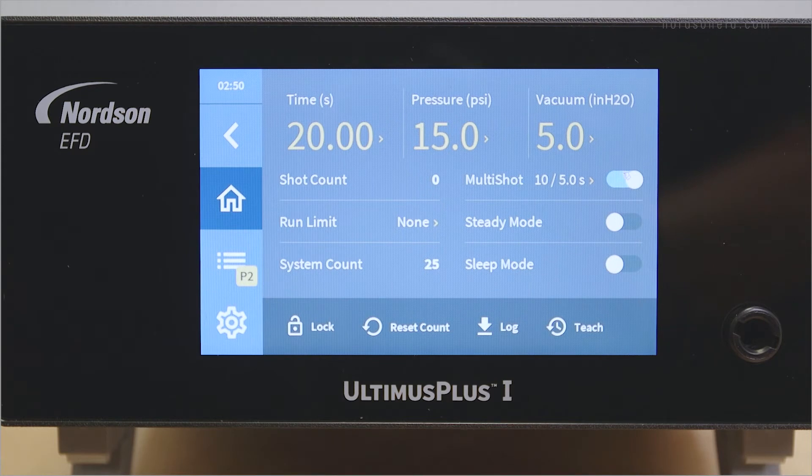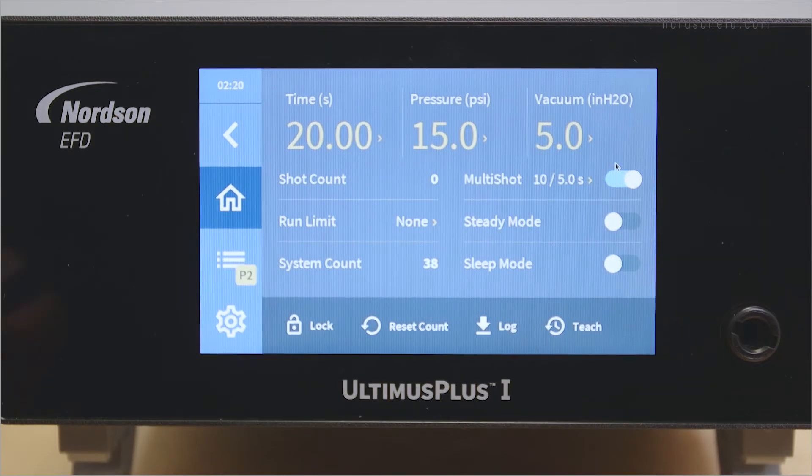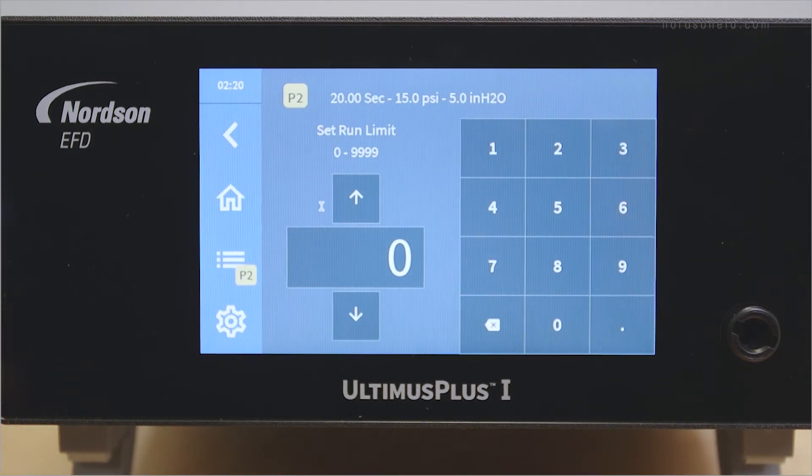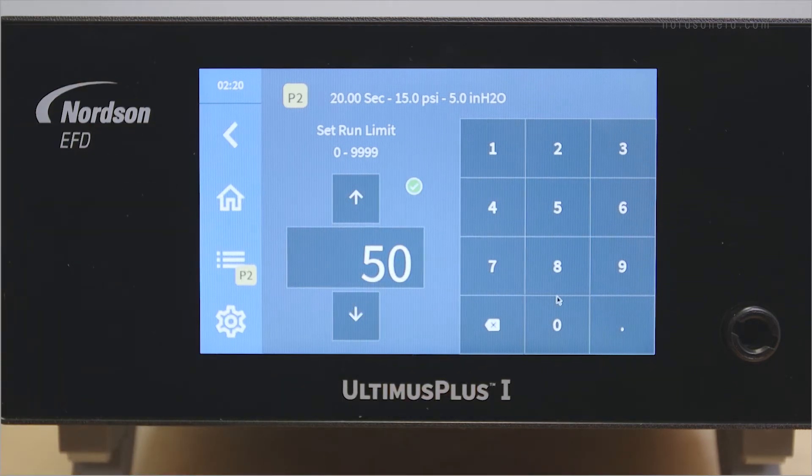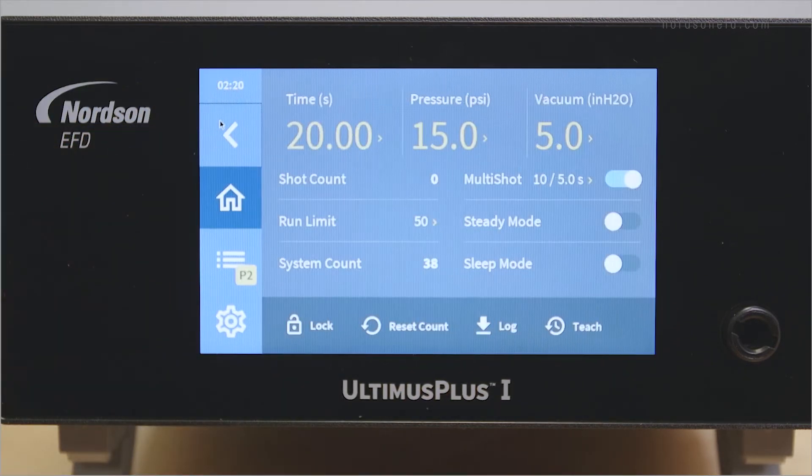If you wish, you can set a run limit for your dispenser. This is the number of times the dispenser can run before you need to manually reset it with the reset count function. In multi-shot mode, each individual dispense counts towards the run limit. To set a run limit, press the run limit section on the touch screen. Enter a run limit value and wait for the unit to accept it. Then press the back arrow to return to the home screen.